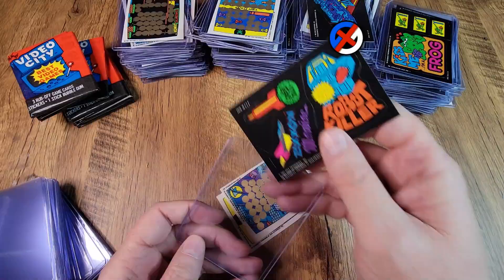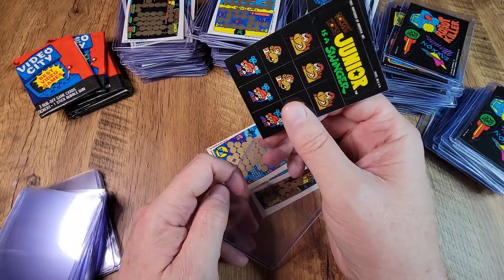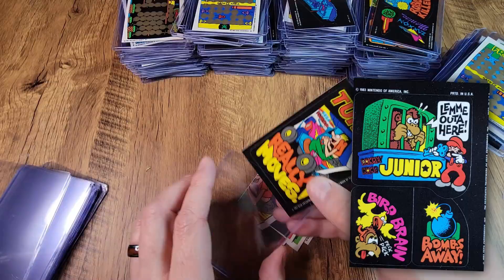Something that strikes me as I go through these packs is the innocence of 1983. They're loud, garish, colorful cards. What passes for an acceptable made-up saying on a video game card — the Frogger one that says 'hippity hoppity flippity floppity' or whatever. It's so juvenile, something that teens today would roll their eyes at and make a meme about. But for kids in '83, that was awesome. At the sticker about Frogger, we were on board, I expect.